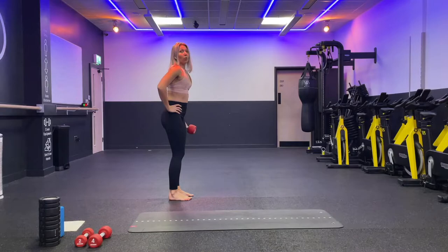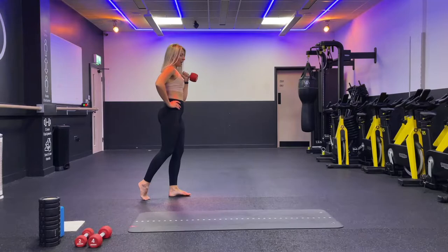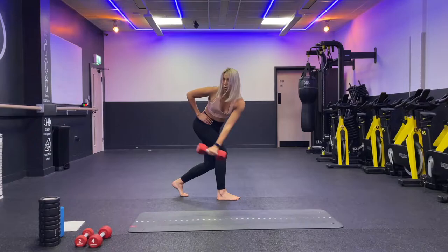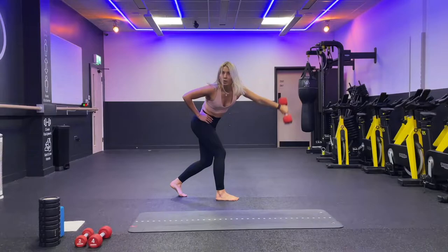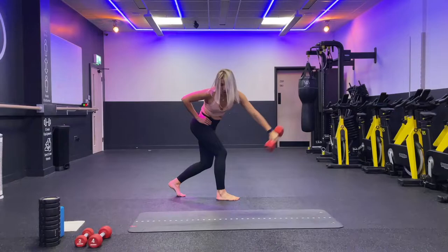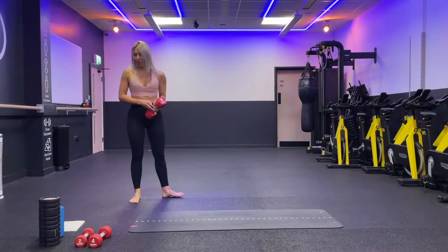Same on the other side — six swings, then six swings with shoulder press. Step, swing, catch the dumbbell. Six swings to find the rhythm. Then add the press: step, swing, catch and press. Watch your lower back. Continue: two, three, four. Watch the rib cage, watch your lower back. Last two, last one: step, swing, catch the dumbbell and press. Well done.